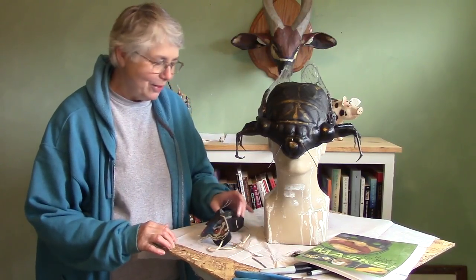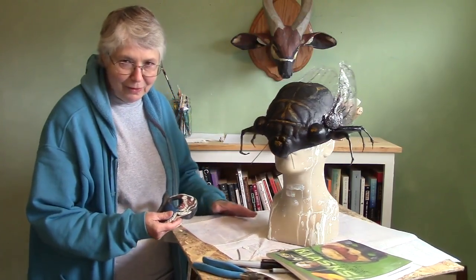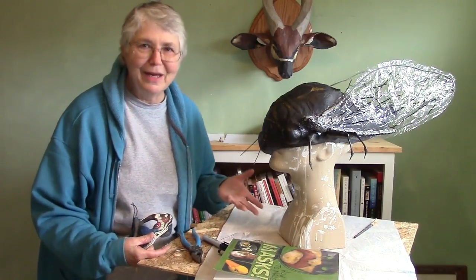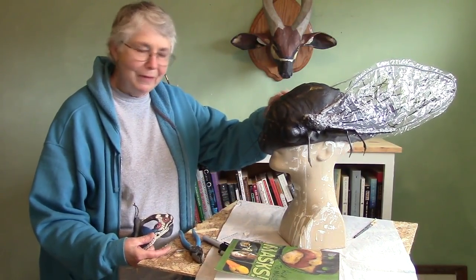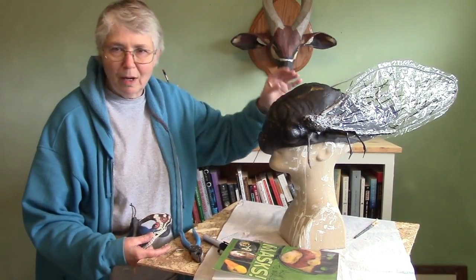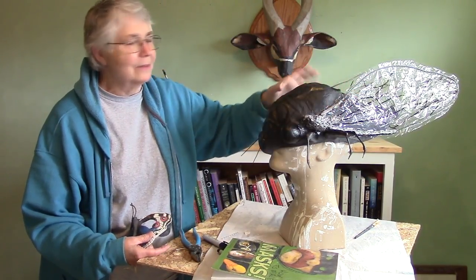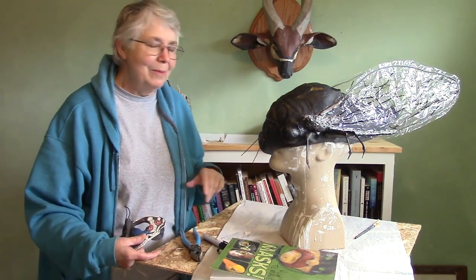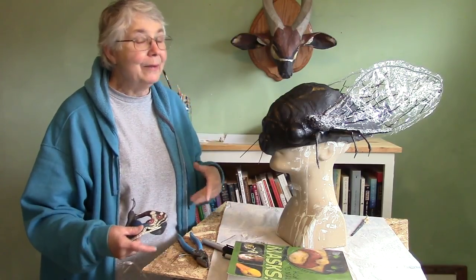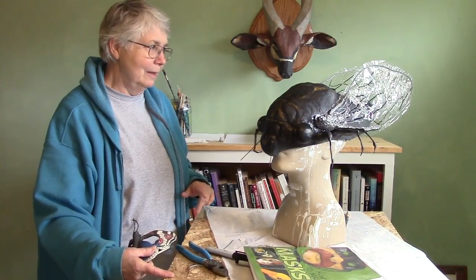Hi, I'm Joni from ultimatepapermache.com and my bug is almost done. There's a little bit left to do but I thought I'd go ahead and show it to you now because it's going to take another day just to put some epoxy sculpt on the connections for the wings. Make sure that they're really stuck on good. Right now I've just got some hot glue on there. I just wanted to let you guys know that I really did finish the bug and he's very, very close to being done.